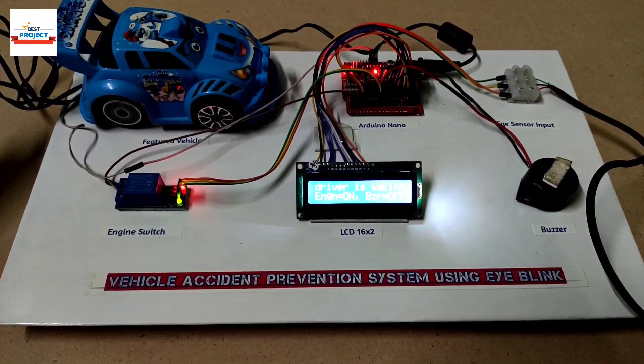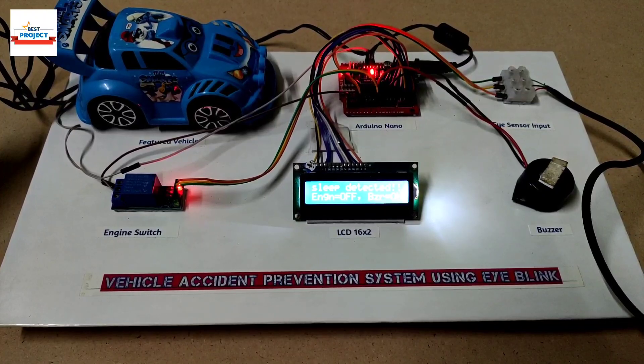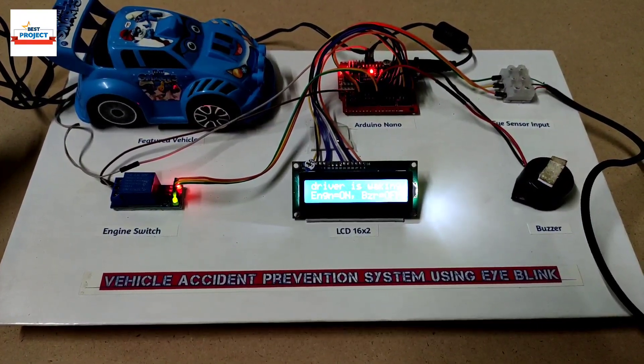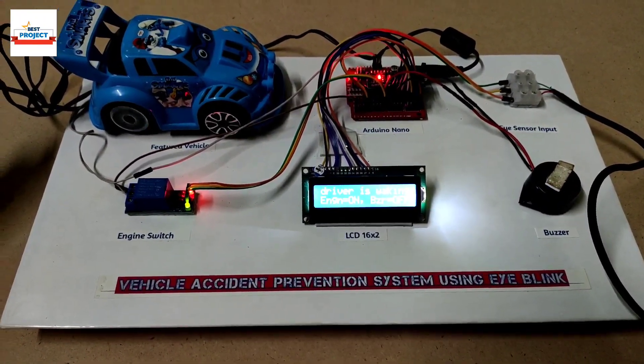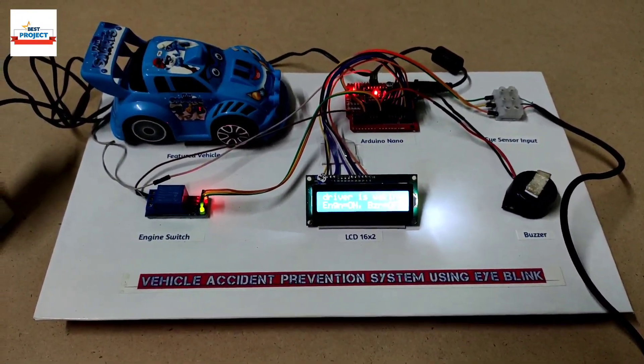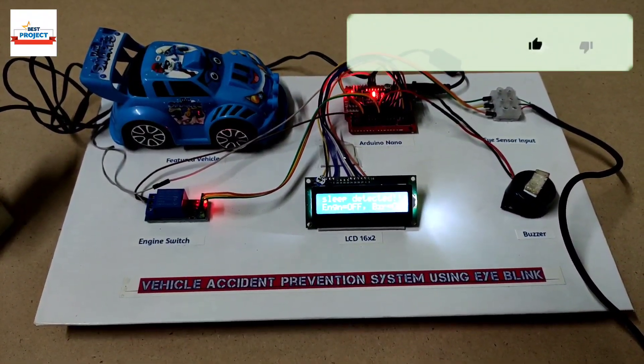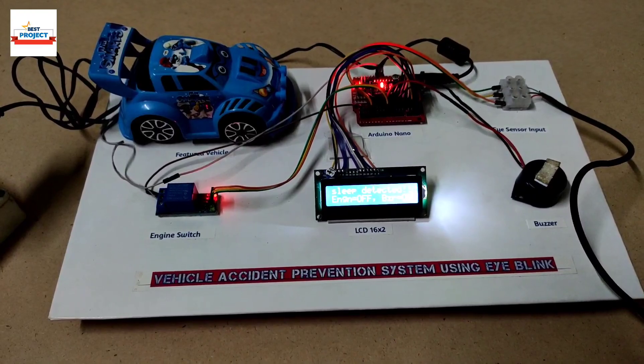This way we can avoid any kind of accident throughout our journey. Please like this video for our support. As you can see, the car is again turning on and off, following my eyes — when I close my eyes, the car automatically turns off and the buzzer produces the sound.